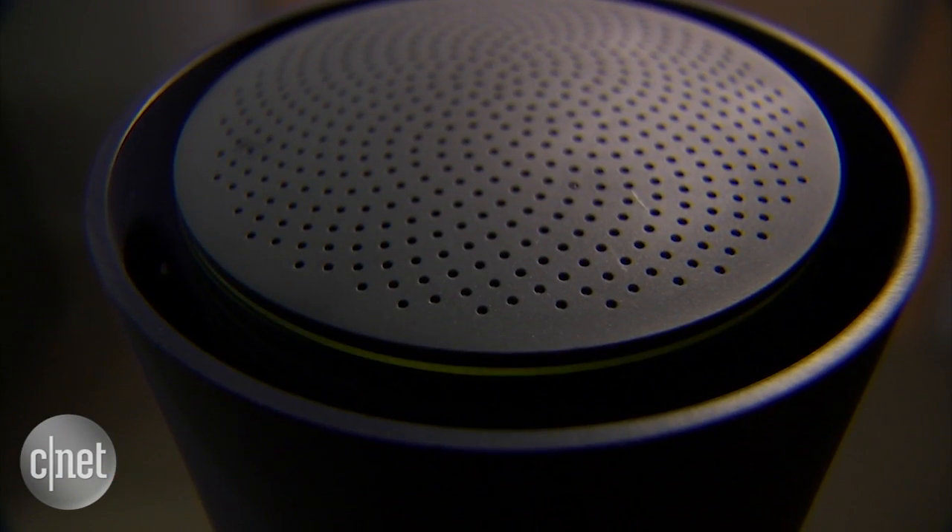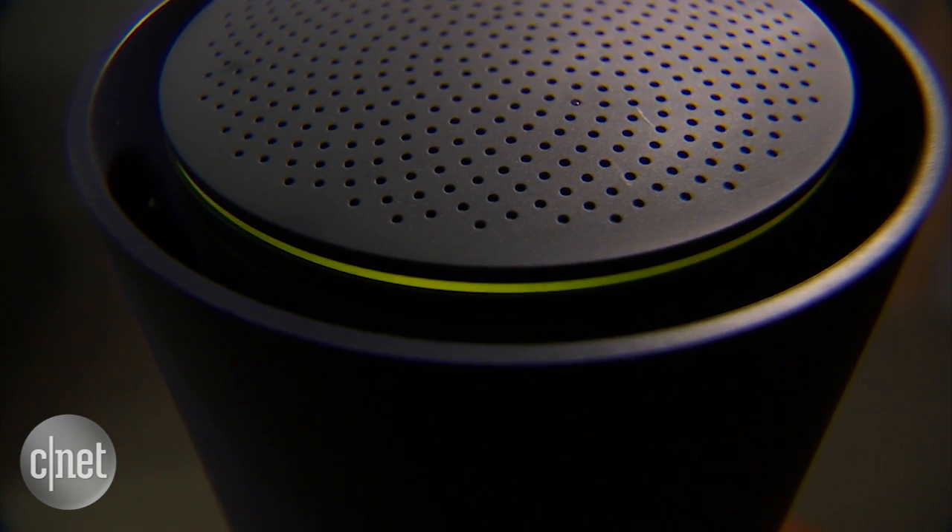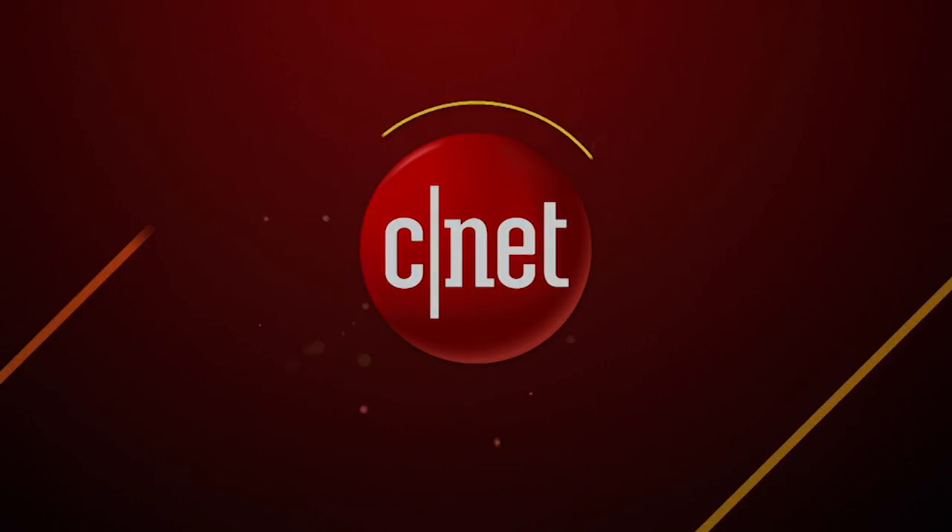And don't worry about the privacy. Google say very clearly that the OnHub does not collect information about your network or the websites you visit, and blah, blah, blah. And I totally and completely trust it. And that's because I'm Dong Ngo, and this has been the first look at the OnHub from Google.